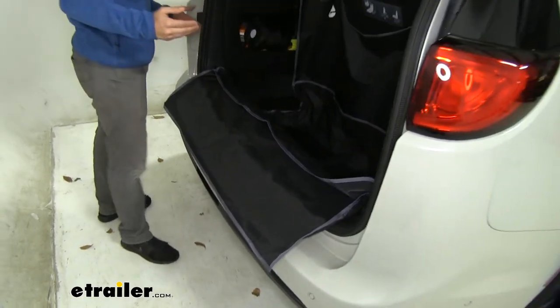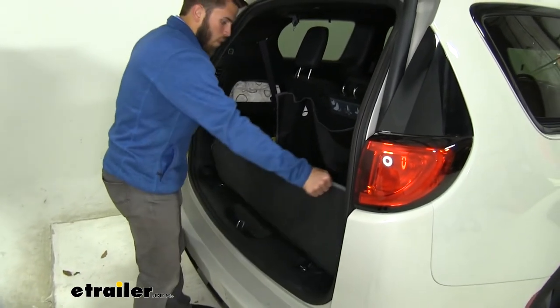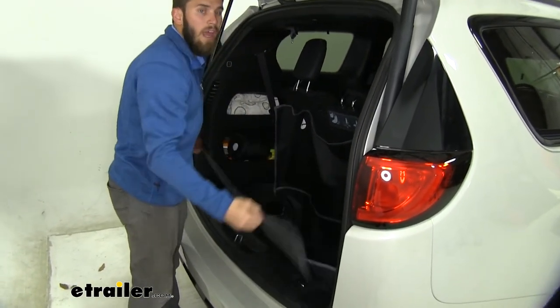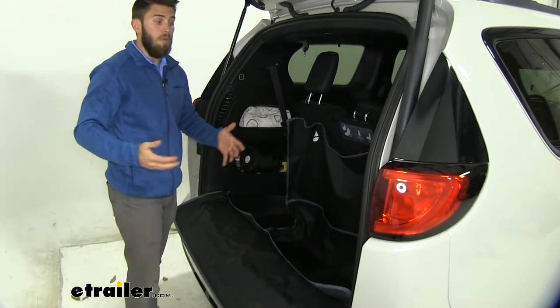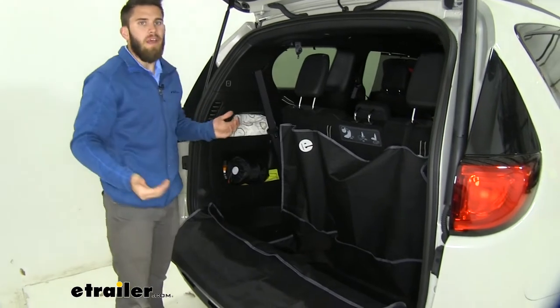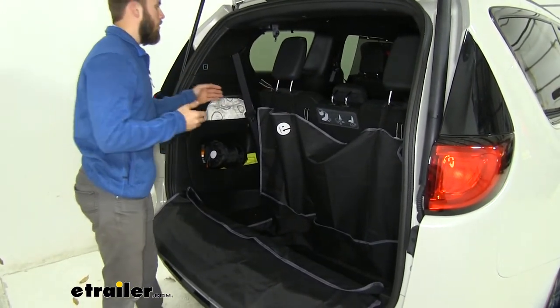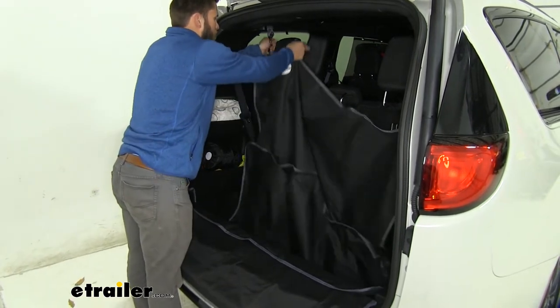What I would advise is once you get all your stuff set, just fold this flap over the top of your cargo and then you can shut your trunk — that would be my advice. Now, because your Pacifica does give you an option to fold those back seats down and get increased space in your cargo area, we'll show you another way you can use this.